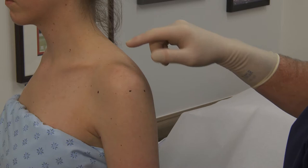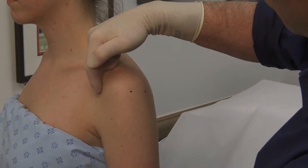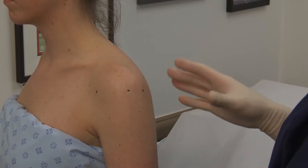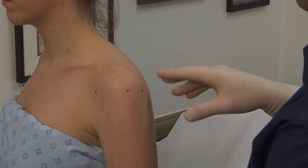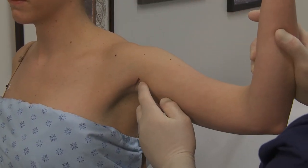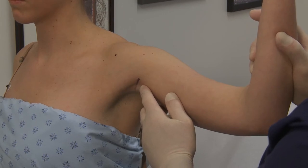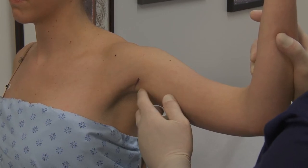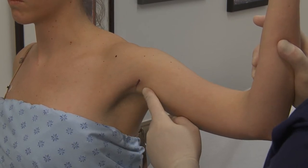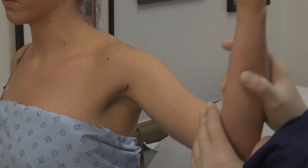If you have undergone arthroscopic shoulder surgery, you will have a series of small portals. There will be one in the front, two on the side, and one in the back. There may be a variation of these portal placements. If you undergo bicep tenodesis, you will have a small incision in your axilla. This incision, as well as your portals, will be closed interoperatively with dissolvable sutures. However, the axilla suture will need to be trimmed at two weeks post-op.